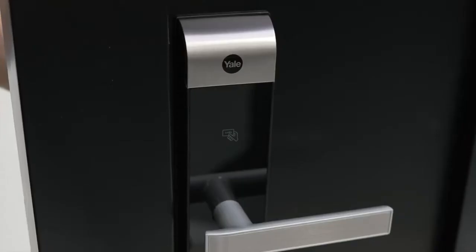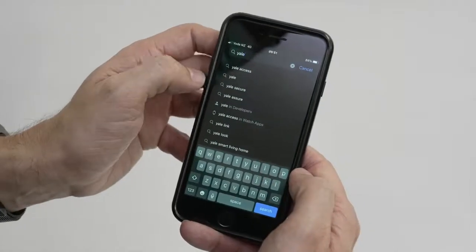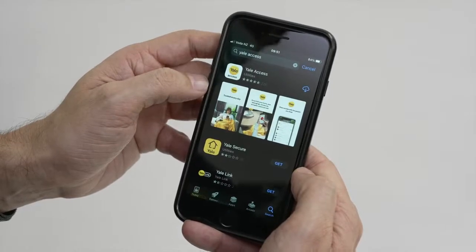The light on the front of the lock will flash and play a fanfare noise. Once this has happened, please proceed to register the lock to the Yale Access app.